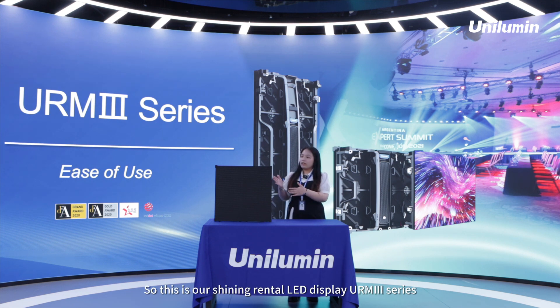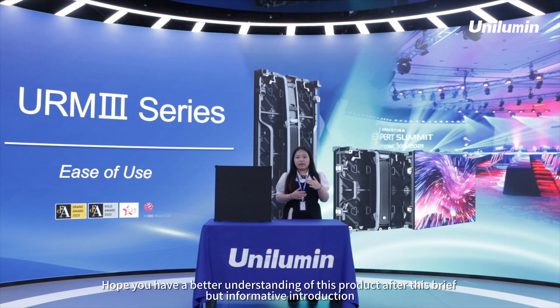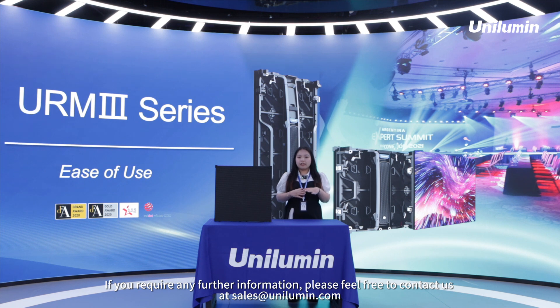This is our shining Rental LED Display, the URM3 series. We hope you have a better understanding of this product after this brief but informative introduction. If you require any further information, please feel free to contact us at sales@unilumin.com.